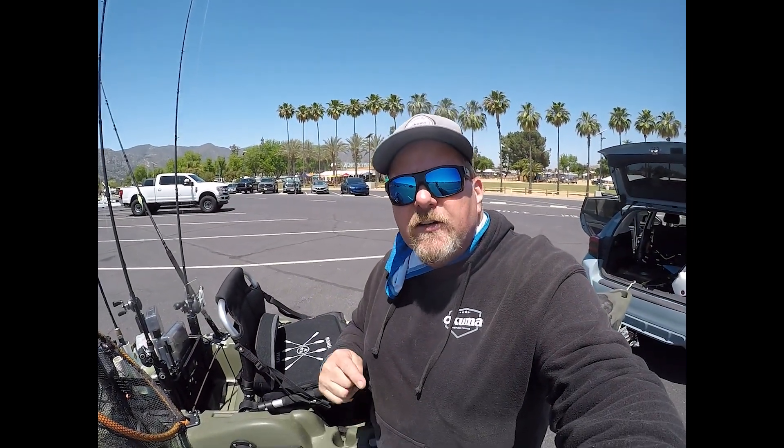I do appreciate y'all checking in. Do me a favor, hit that like button down below and subscribe to Davey's World Fishing up in the right-hand corner. See you on the water.